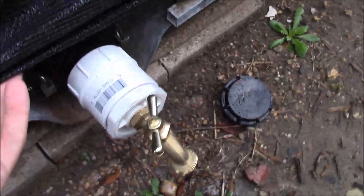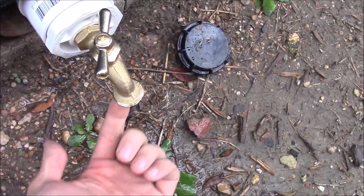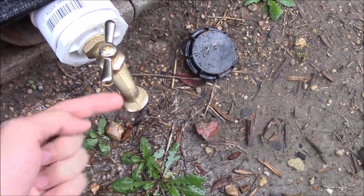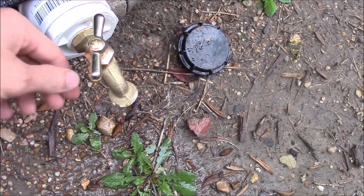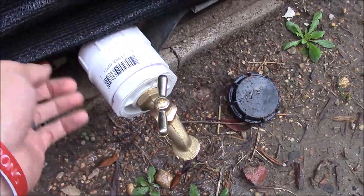There you have it, folks. You can attach a normal garden hose to this. You may want to angle it a different way since it can be a little hard to get a garden hose up under here and tighten it off — facing it horizontal to the ground might be easier. This'll work.